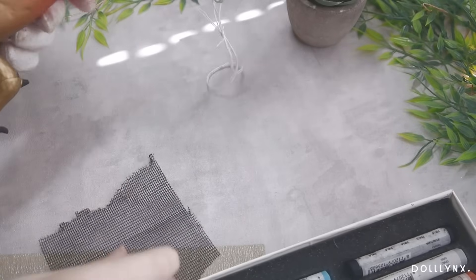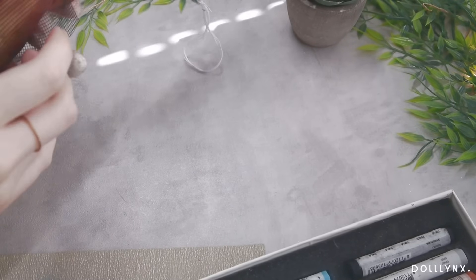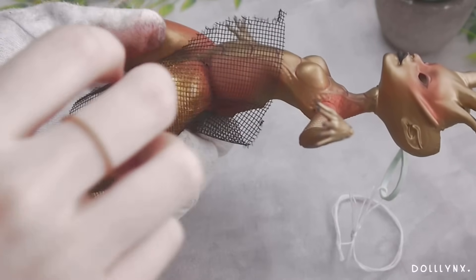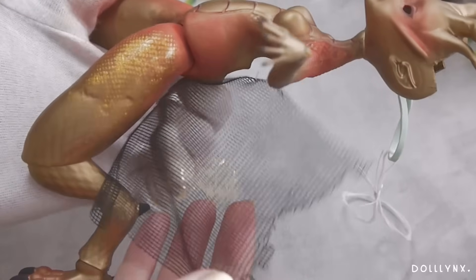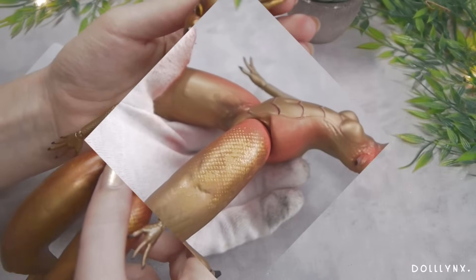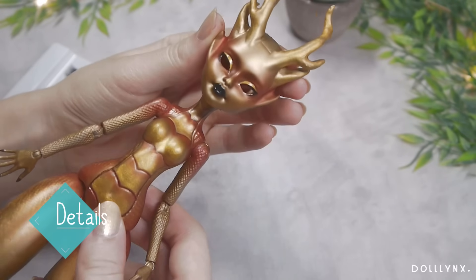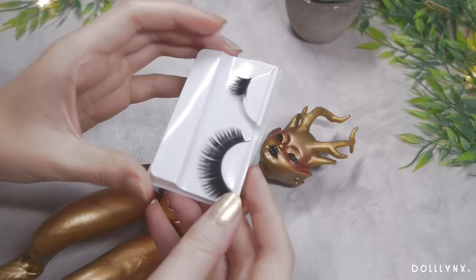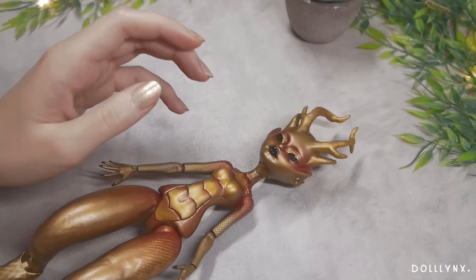I saw other doll artists using mesh fabric to paint scales and couldn't resist trying that too. I messed it up a bit but I love the result — it adds so much more to the whole design. I kind of want to do that all the time now! If you wonder why she has no eyebrows or lashes, that's on purpose.